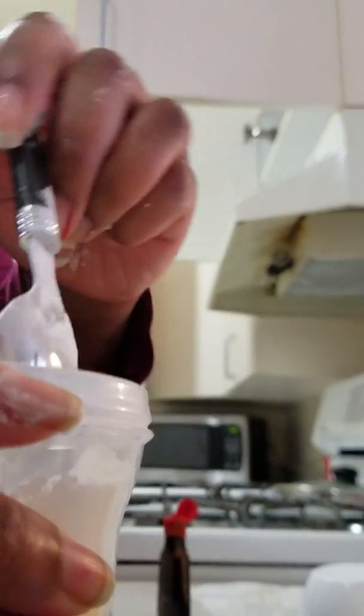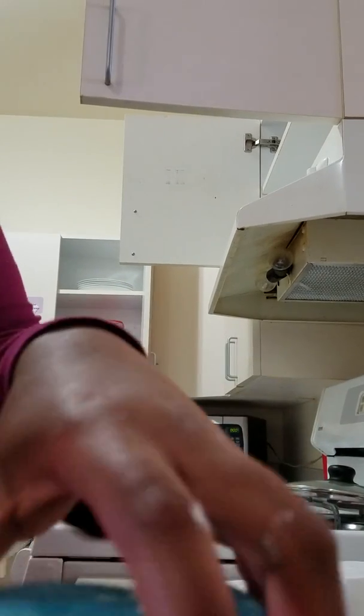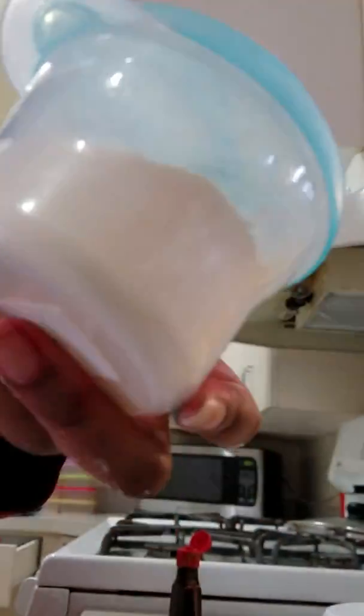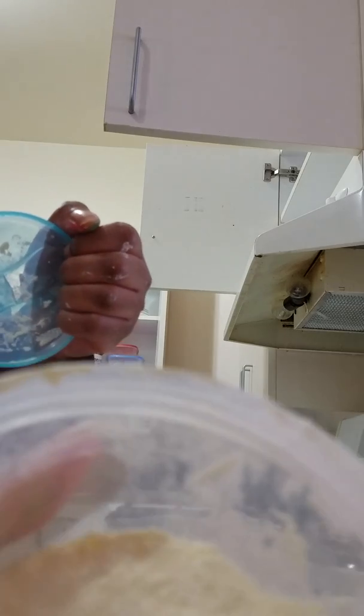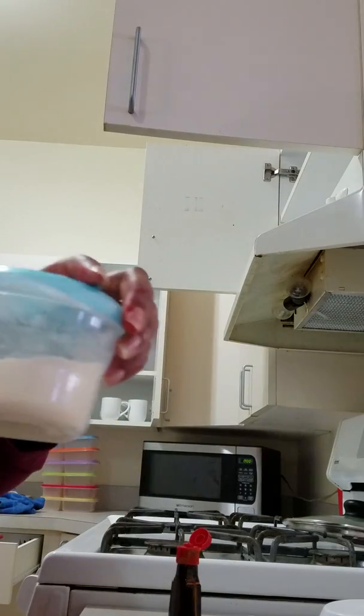Next you're just going to take a spoon and stir it up, or you could take the lid — this is a formula dispenser — and just shake it up. And then voila, the powder is all incorporated.